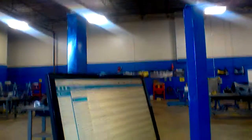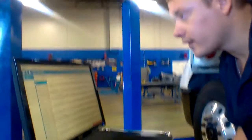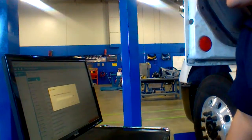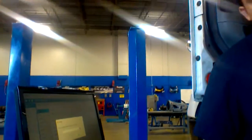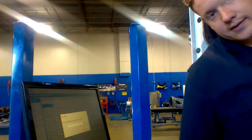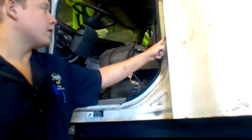First thing you need to do is come up here and hit 'VIN info.' You're going to find the VIN on the inside door frame of your semi right here. Once you get the VIN, you put it into this little thing.